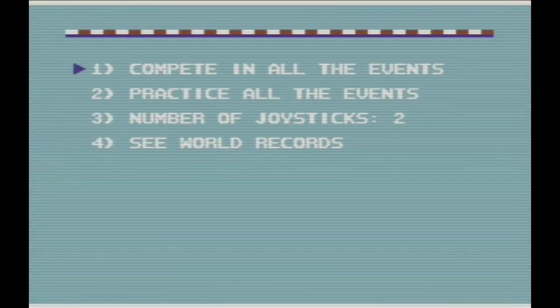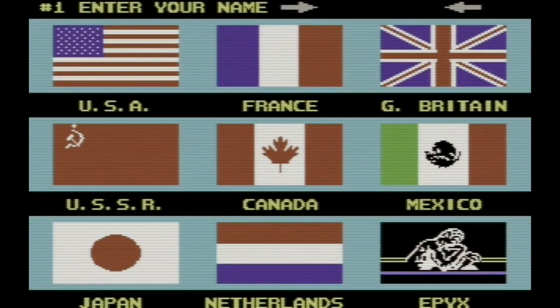All right, here we go. We are now in the main menu screen. We're going to go ahead and change this to one joystick. If you go to see the world records, I'm afraid it will go to a load screen. Practice all events or compete in all events — well, the load times are the same, so why would we ever want to practice? Let's just go ahead and compete.